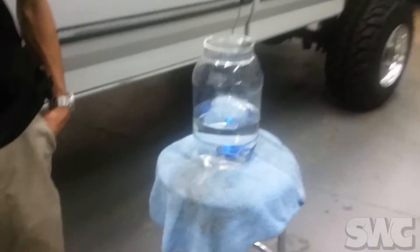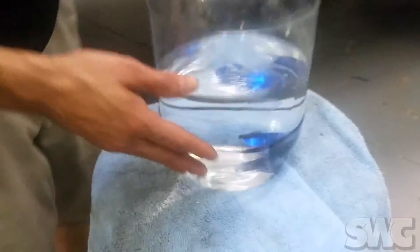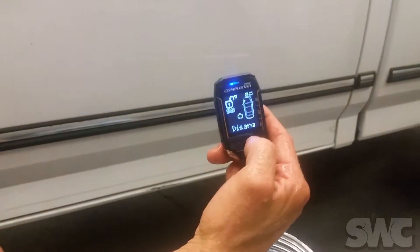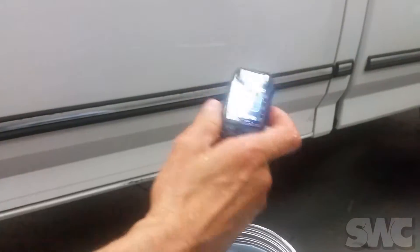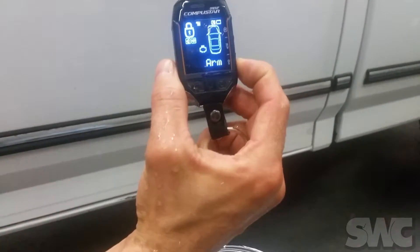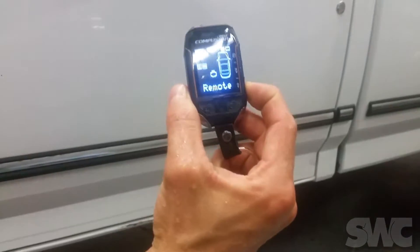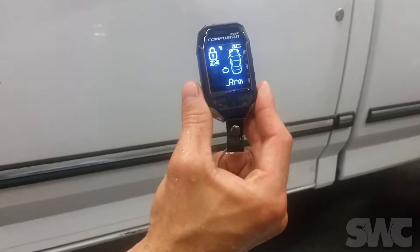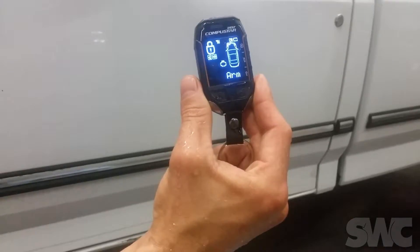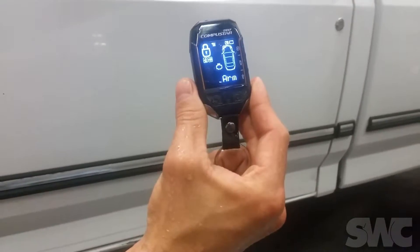Let me go ahead and throw this in the water — yep, that's a full container of water. It is water. We have it in there and it still completely works, not a problem. Just in case you get caught in a rainstorm or drop it in a puddle, the remote still fully works.